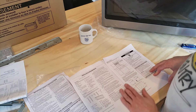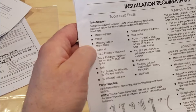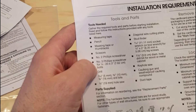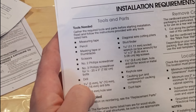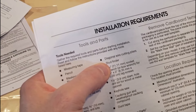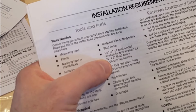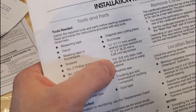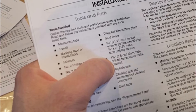Installation instructions - that's what I want. Tools needed: measuring tape, pencil, masking tape or thumbtacks, scissors, number two Phillips screwdriver, number three Phillips screwdriver, drill, three-sixteenths or five millimeter, three-eighths or ten millimeter, five-eighths or sixteen millimeter drill bits, a three-quarter inch hole saw, diagonal wire cutting pliers, stud finder, seven-sixteenths or eleven millimeter socket, wrench or box wrench for the one-quarter by two inch lag screws, inch and a half or three point eight centimeter diameter hole drill bit for wood or metal cabinet.